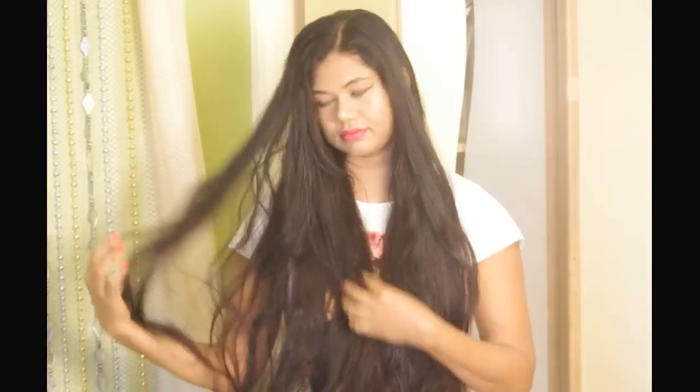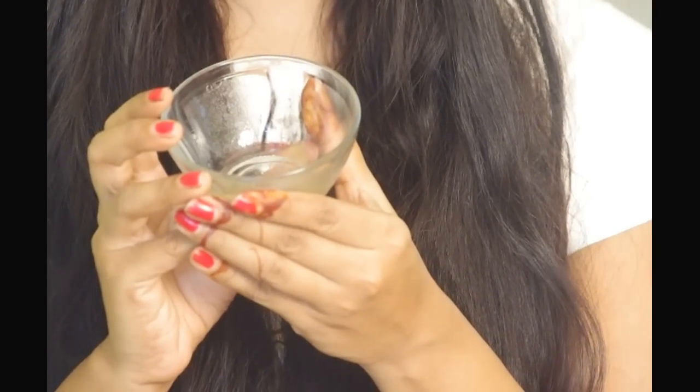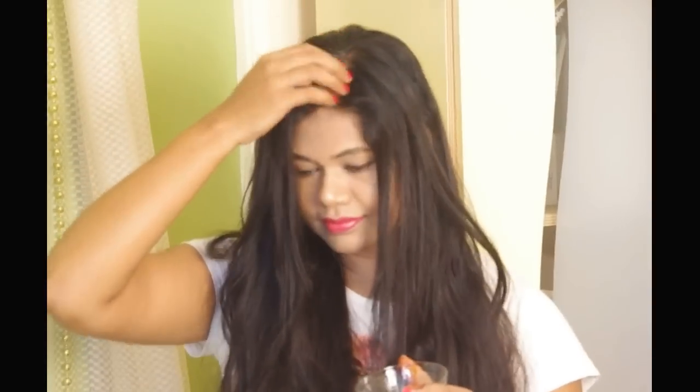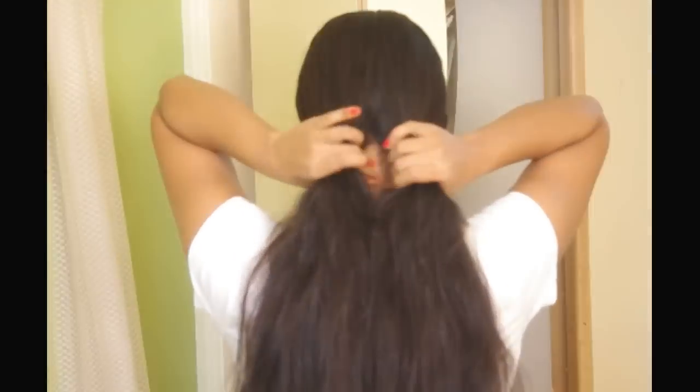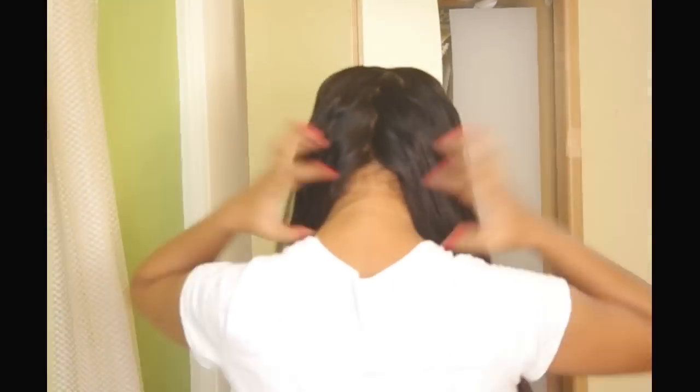My hair looks frizzy after a long day out and craves moisture. So here's the oil. I will now divide the hair into sections and slowly start massaging the roots. Apply thoroughly and work towards the hair ends. Massaging will improve blood circulation in the scalp, helping the hair be healthy and shiny.